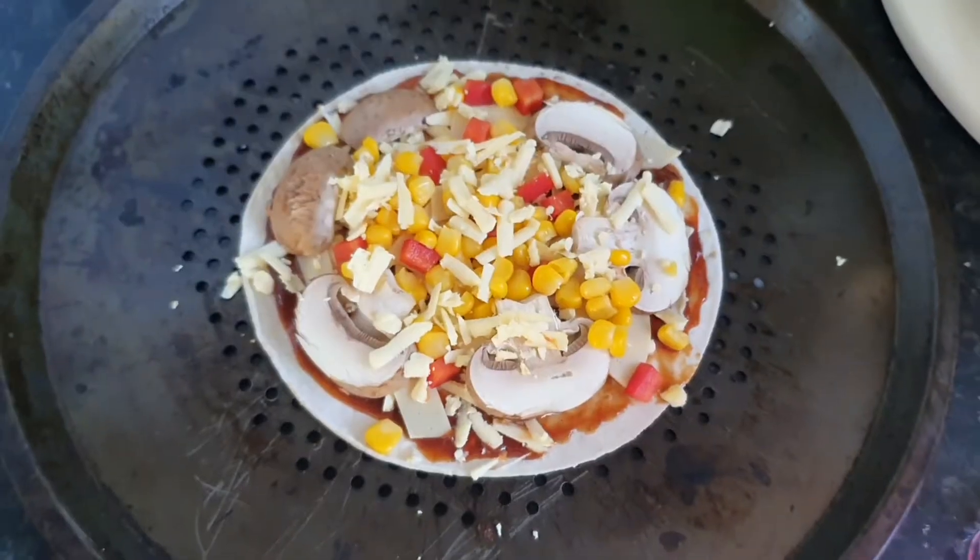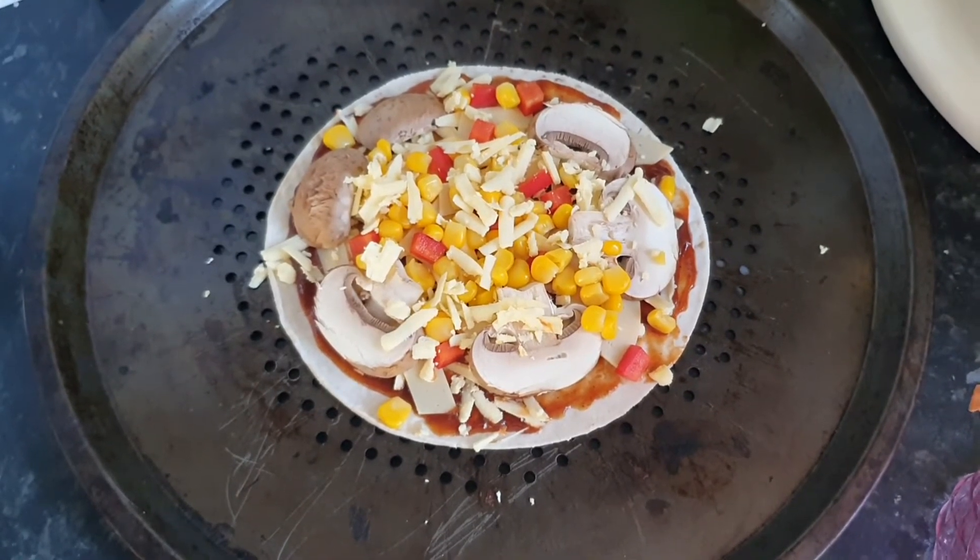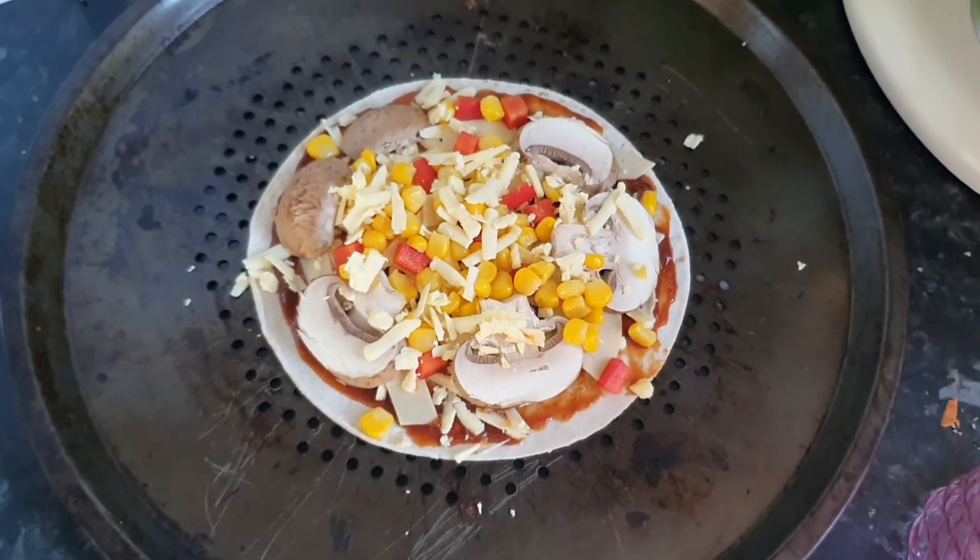It almost felt a bit flowery in my mouth, if that makes any sense. It was nice enough but I don't think I could eat it on its own like this — I could sit and eat a slice or a block of Violife cheese. This Cocoa Dairies cheese alternative has a strange taste; it's very different to Violife if that's what you're used to.